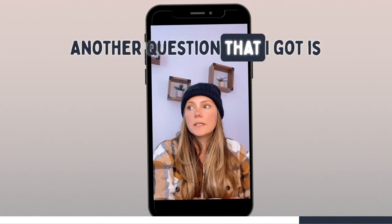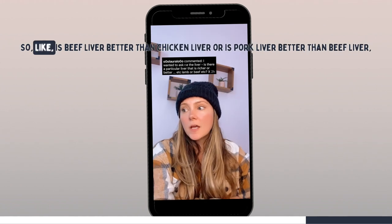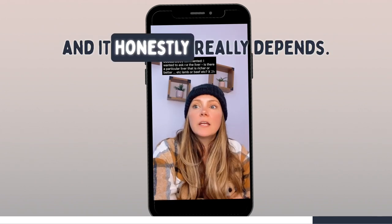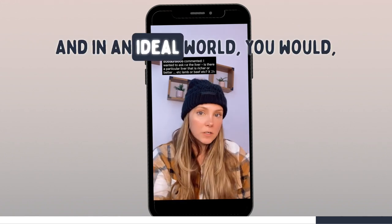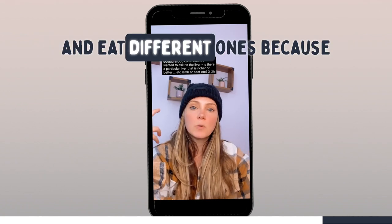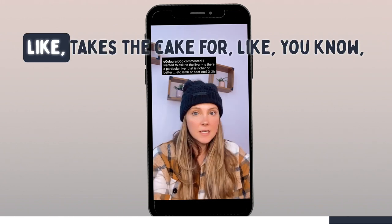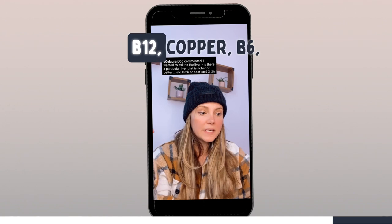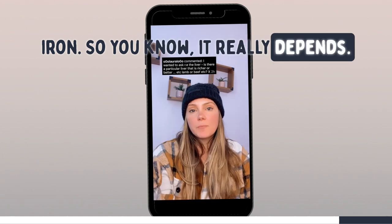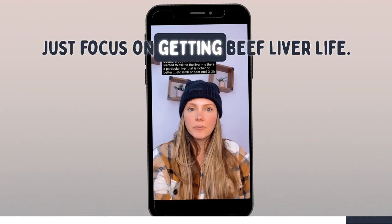Another question I got is, what is the difference between the different types of livers and their nutrients — is beef liver better than chicken liver, or pork liver better than beef liver? It really depends, and ideally you would include a little bit of all of them in a rotation. Pork and chicken liver have higher amounts of selenium and vitamin C, but beef liver takes the cake for B12, copper, B6, and iron. If you're in the initial stages of introducing liver, just focus on getting beef liver into your life.